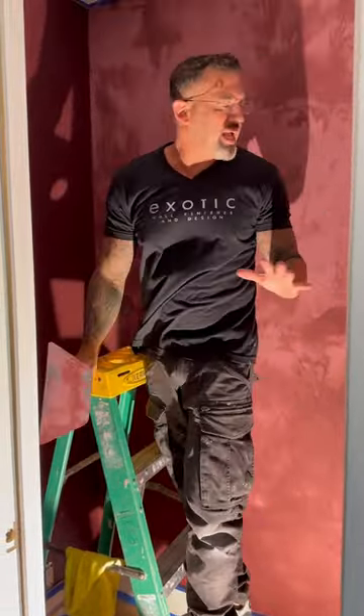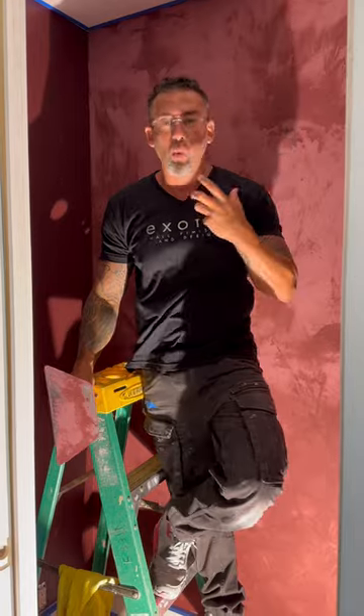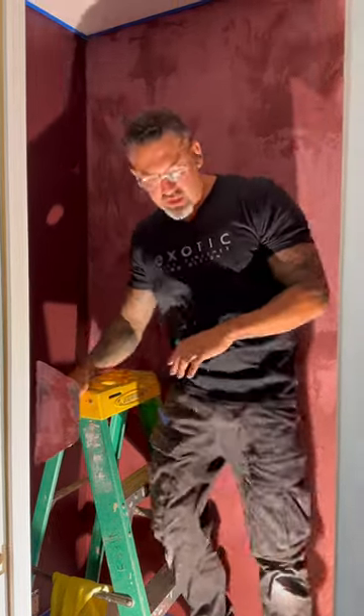So guys, this is a lime plaster. This is a matte finishing plaster. This is a nice subtle look. You can put a lime wash on top of it. This is a beautiful wine color. Very gorgeous. You gotta love it.